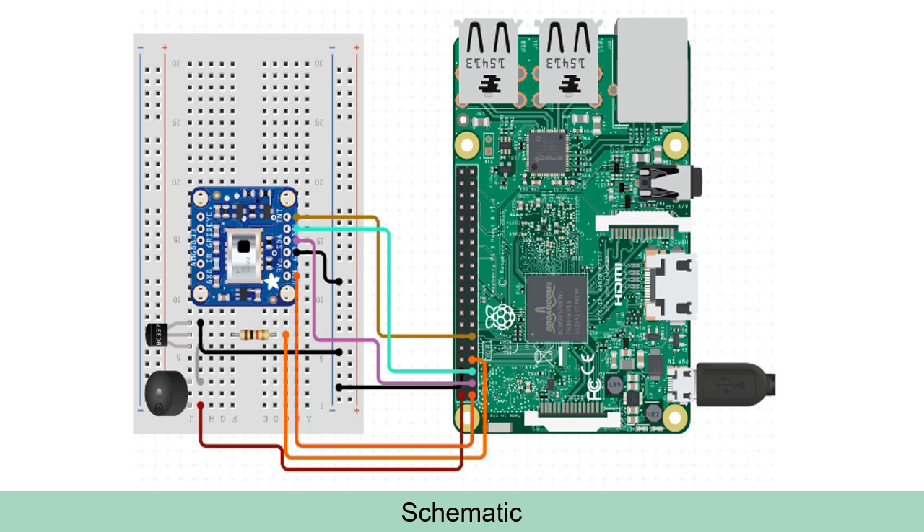The connections are quite simple. The buzzer is triggered by a GPIO via the base of a transistor, and the AMG8833 sensor is connected to the SCL and SDA pins of the RPI 40-pin header. You can use any RPI — I have used the RPI 0W. We will be using a 7-inch HDMI display for viewing the thermal images.